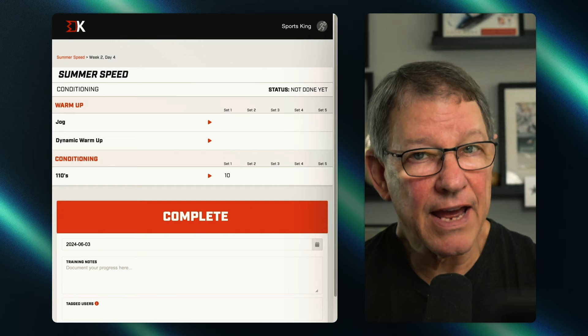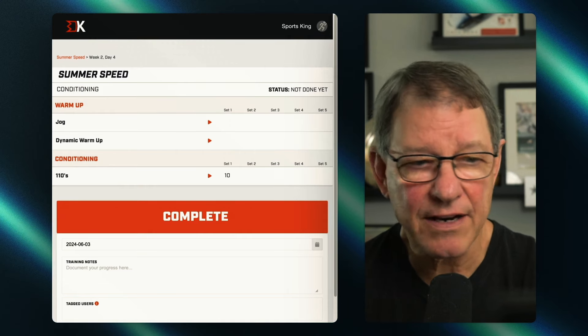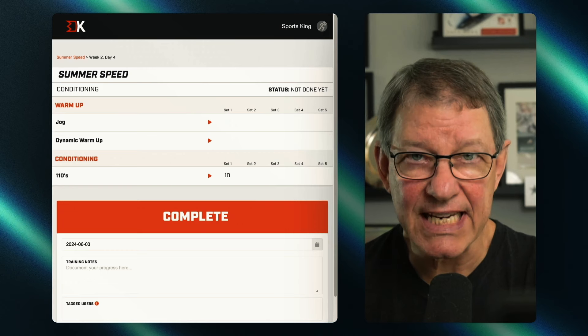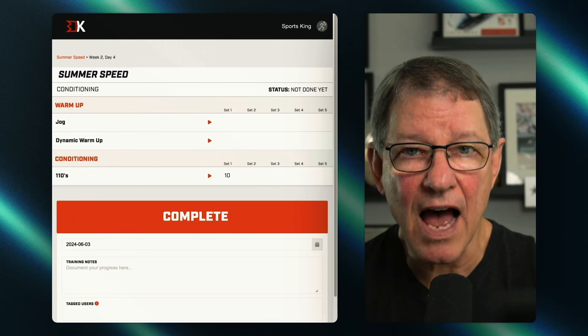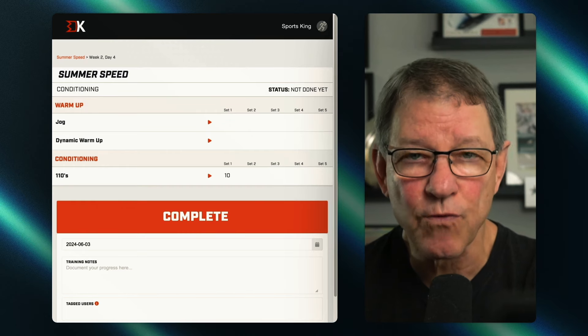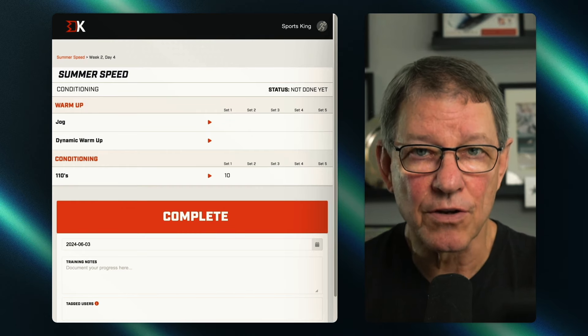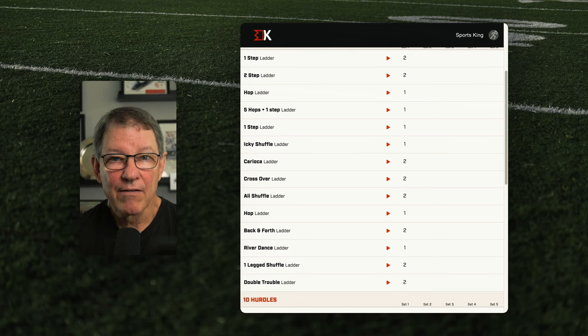Week two, day four. We've had a good hard week of change of direction and short sprints. We're going to step out and do a series of one-tens. Our one-tens are a hundred meters, so if you don't have a full field or you're on a track, 100 meters or 110 yards — pick one and get after it. We're going to do 10 of them with a 17 to 19 second run and a 45-second rest interval. One-tens: bread and butter conditioning. That's day four of week two. For the full workout, go to kingsportstraining.com.